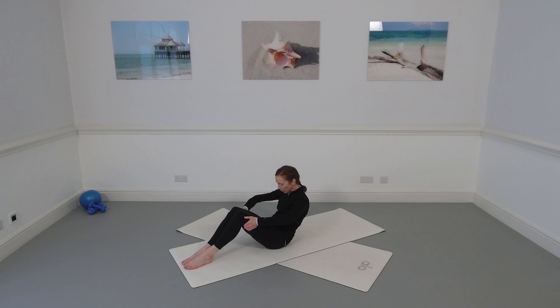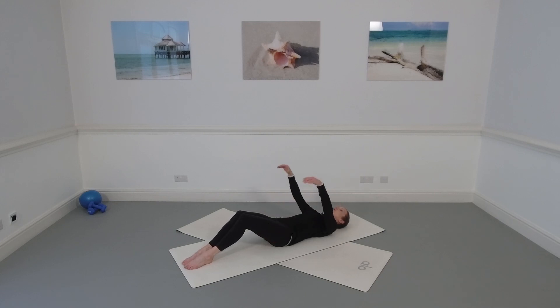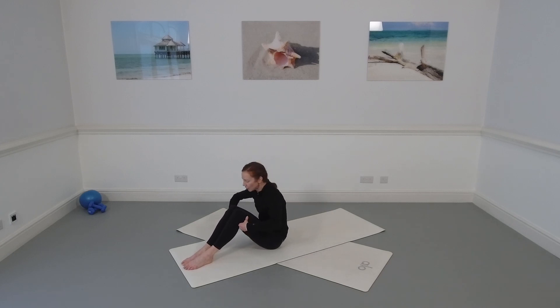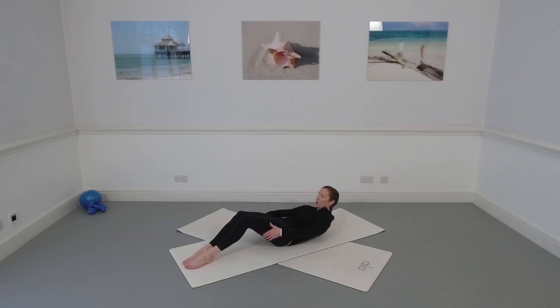Take hold of the back of your thighs, make your C-curve again, and roll all the way into the mat — walk hand over hand down the back of your thighs so your lower back touches first, then the shoulders, then your head. Stretch the arms up to the ceiling — abs pulling in and up, check you haven't let go of your centre. Take an inhale, lift your head and shoulders up, reach the arms forward, take hold of the back of your thighs, use your hands to lift a little higher. Come all the way up or lower your head and try again. Let's do a couple more.